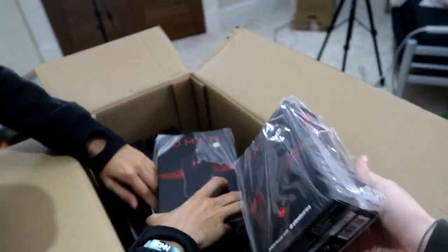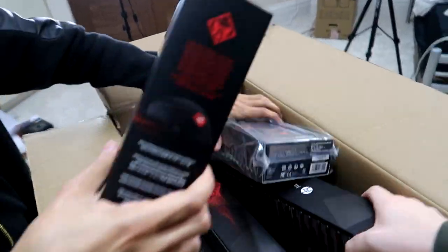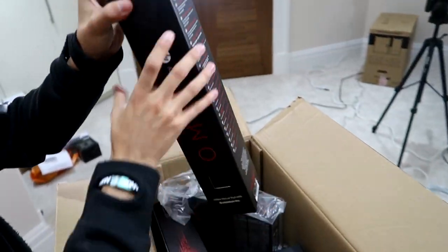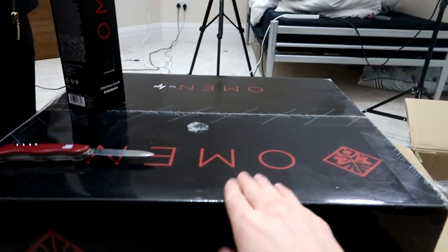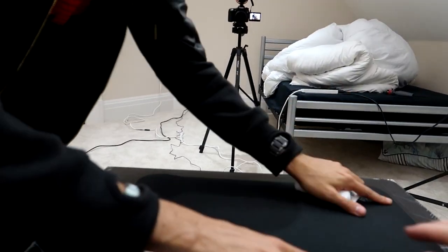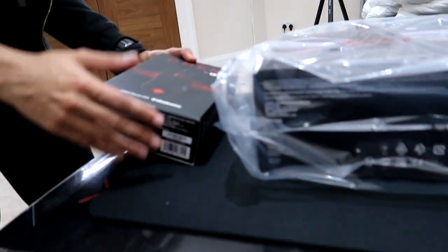So I think we have a mouse — two mice actually. Then we have a SteelSeries mouse mat — I assume it's going to be one of the mega mousepads. Mouse mat confirmed. And I can tell there's a speaker in here — let's get it out. All right, very clean.